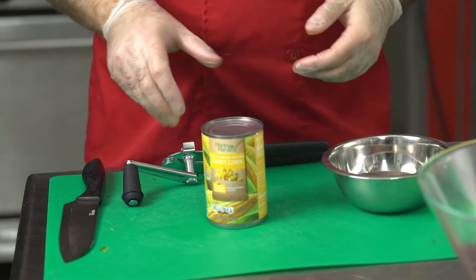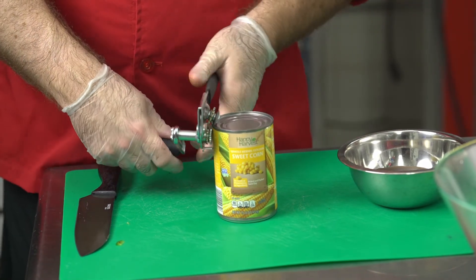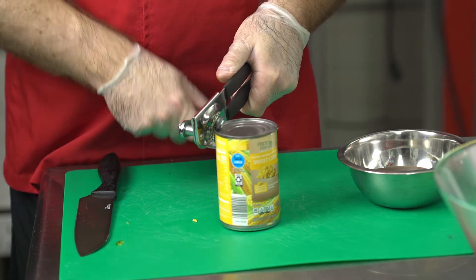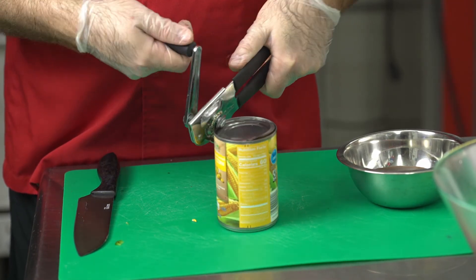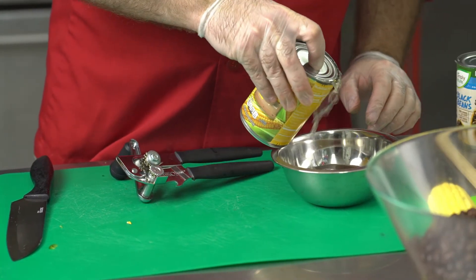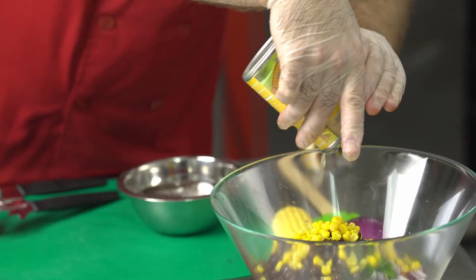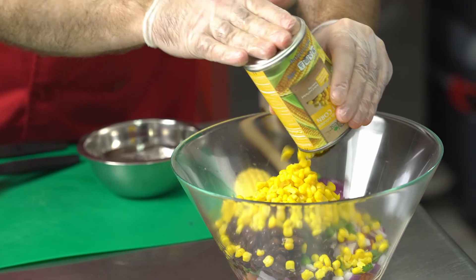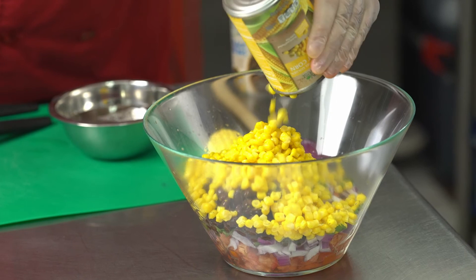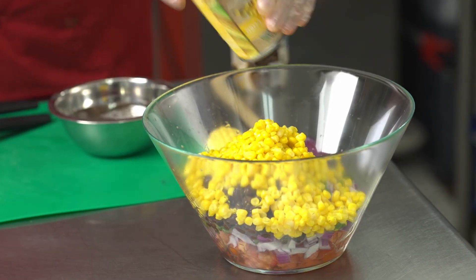Same thing with the corn — we're going to open it most of the way, drain the corn, and add it to the bowl. Mix it in.